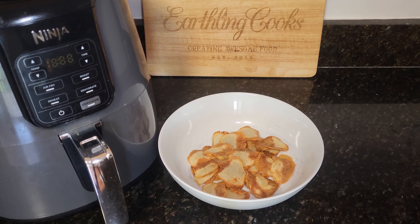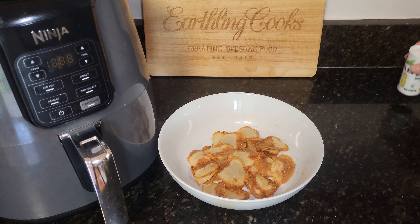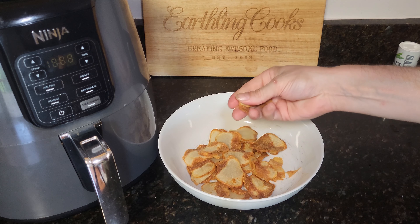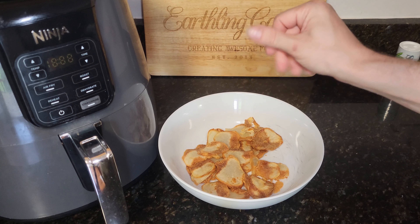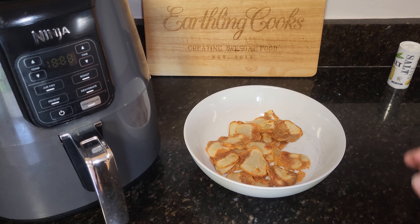And here's our final product! You can throw on a little more salt and parmesan if you want. Let's go ahead and grab a couple out of here — you can hear that. That is a crisp chip! These taste almost exactly like fried, a little healthier as well. Give them a try — awesome chips at home in the air fryer. Have any questions, let me know. We'll see y'all later.